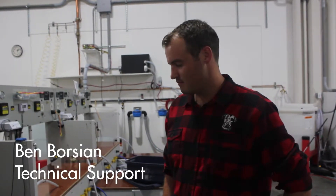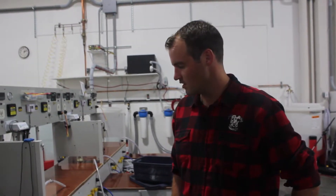Hi, my name is Ben. I'm on the technical support team here at Spectra Water Makers in Petaluma, California. Today I'm going to go over how to bypass the pressure switch.